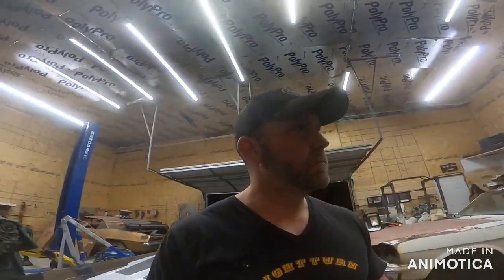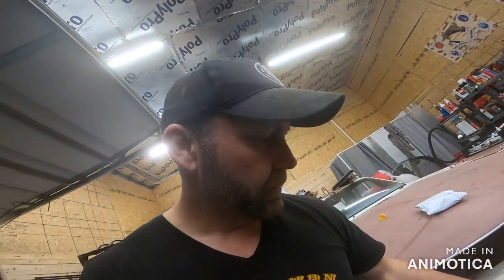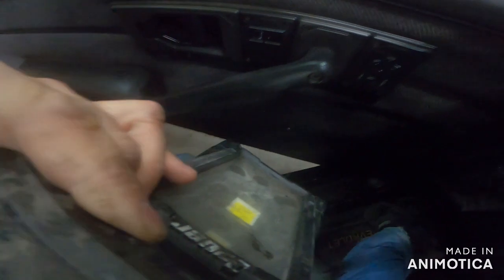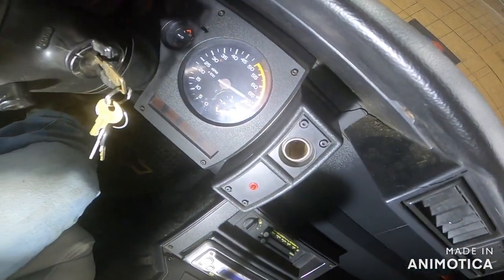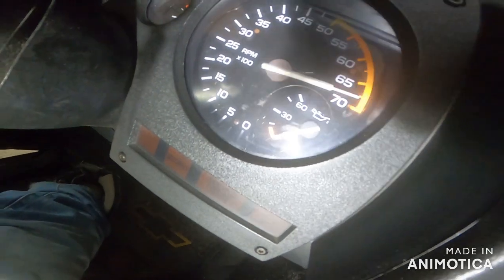We're not going to rely on that. Let me show you what the tach is doing - let me get a light on it so you guys can see. So that's what she's doing - let me get it over on the tach side. As you can see, she's tacked out and the oil pressure barely moves.